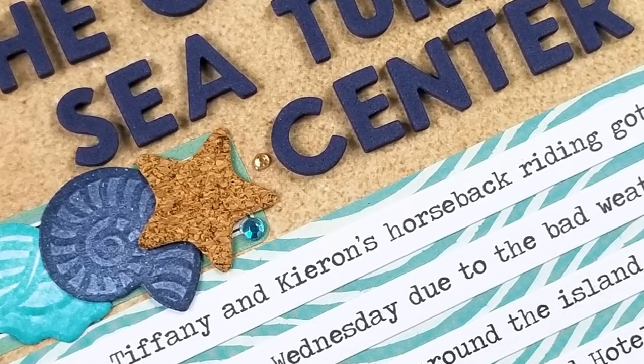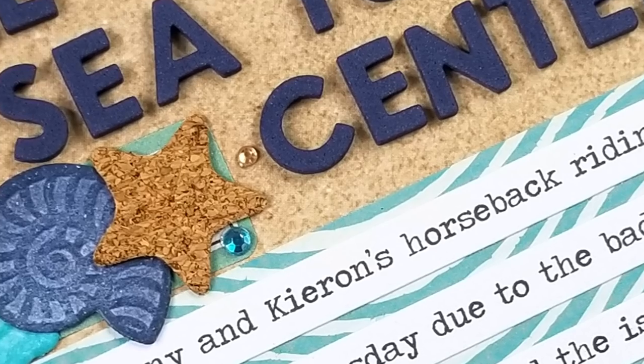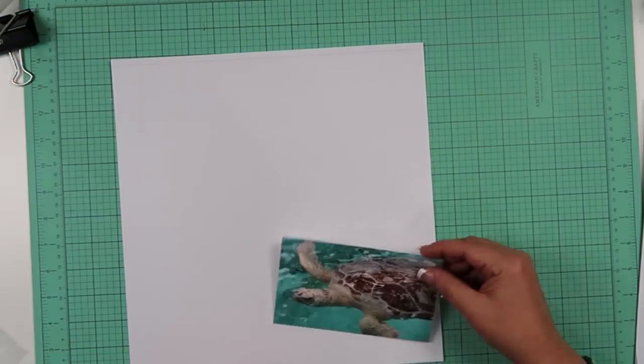Hey guys, this is Becky. Welcome back to Mini Kit Mondays. This is the first layout for December 2018.